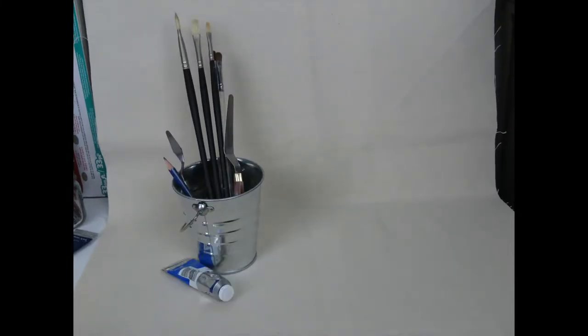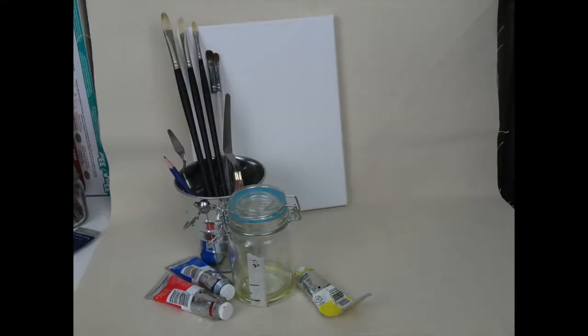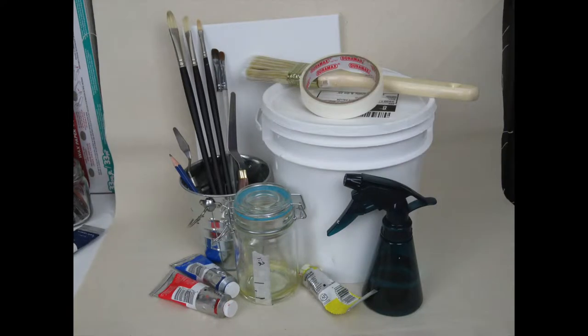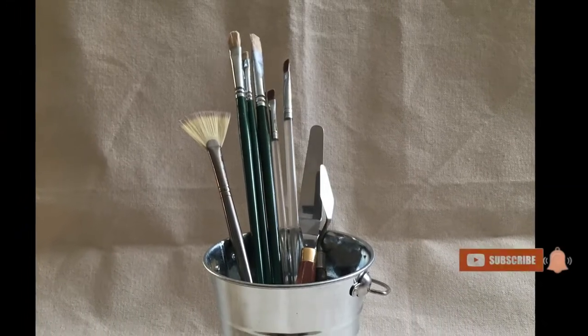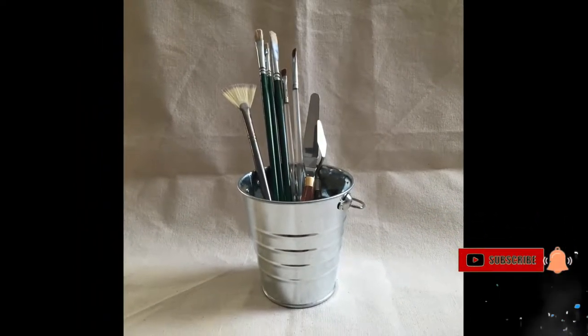This is going to include preparing the canvas, the paints, the brushes, homemade mediums, a time-lapse video of an oil painting, and finally the very important part of the process — cleaning those brushes. I'll show you some of the materials I use and what I would recommend if you're just starting out. Also, I've added a list of materials in the description box below, so check that out. Now hit that subscribe and bell notification button and let's get started.